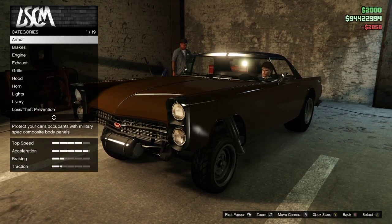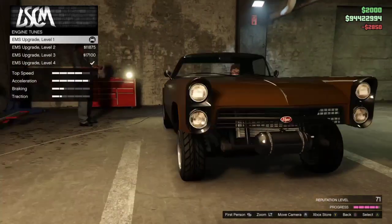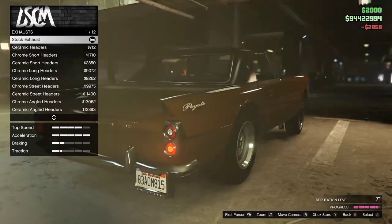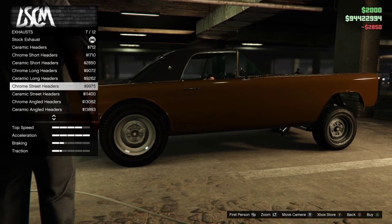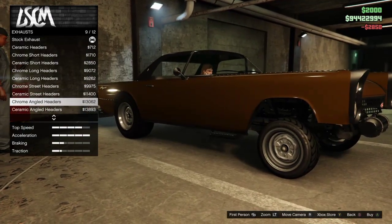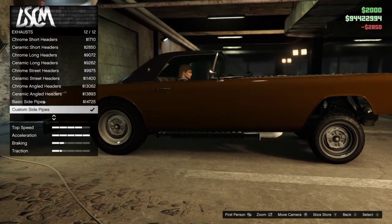For the brakes, got the sports brakes. For the engine, obviously crank that up all the way. For the exhaust, I'm gonna go for a side exhaust — I think it's all side exhaust. I'm gonna go custom side pipes.